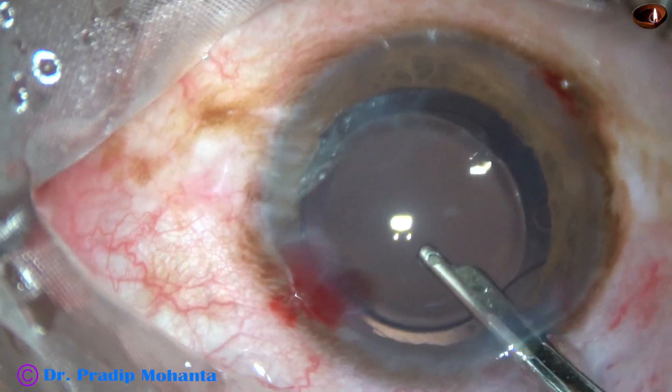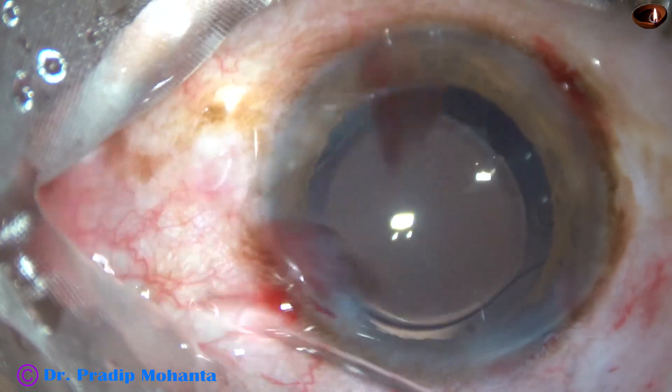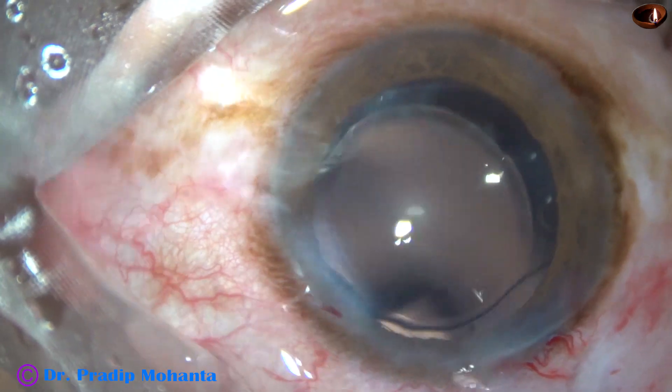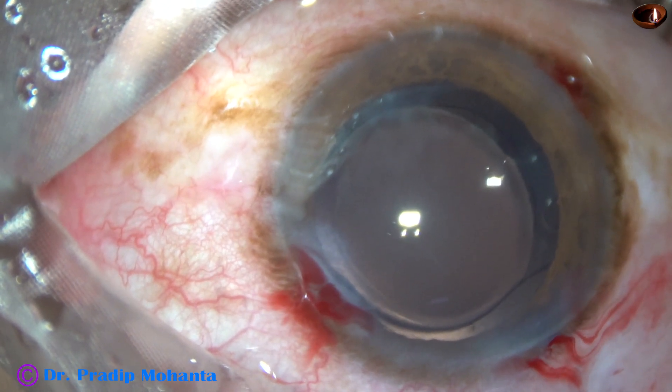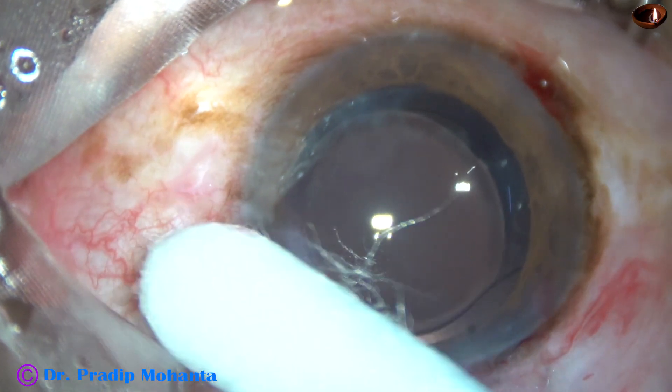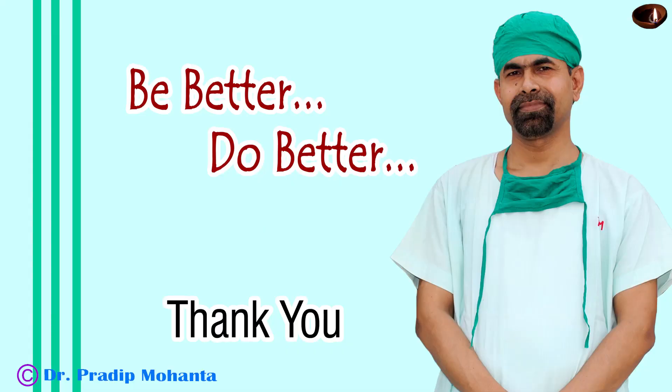This is the final lavage of the anterior chamber. The anterior chamber is lavaged thoroughly, the air bubble is formed, and the integrity of the wounds is checked. A few drops of moxifloxacin are applied over the ocular surface and the case is concluded. Thank you very much for your attention — hope this video will help you develop your surgical skills. Phaco is fun, phaco is fast — please learn phaco.